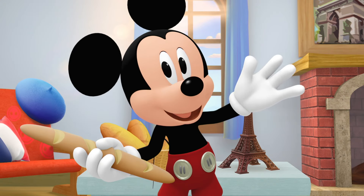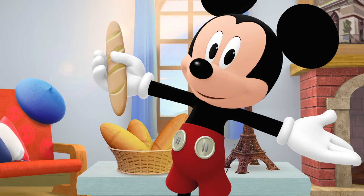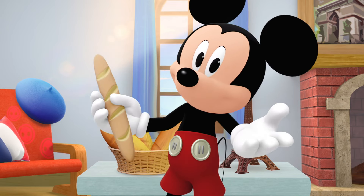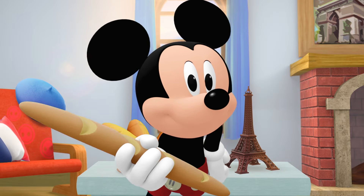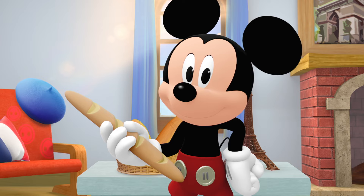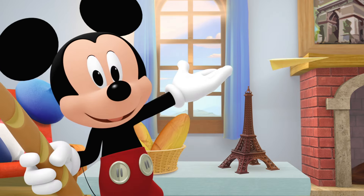Bonjour and hello from France! This is a French bread called a baguette. It's very long — the outside is hard and the inside is soft. What's your favorite type of bread? Yum.